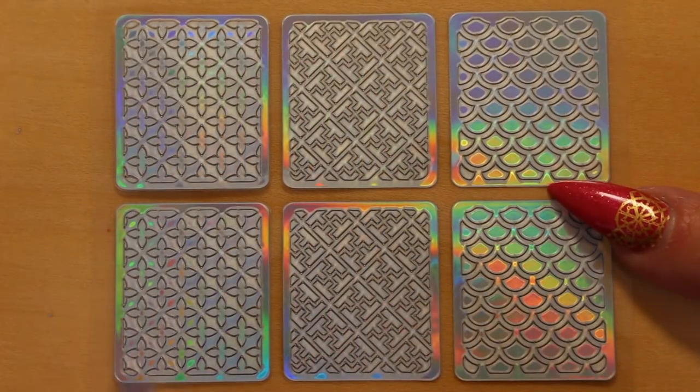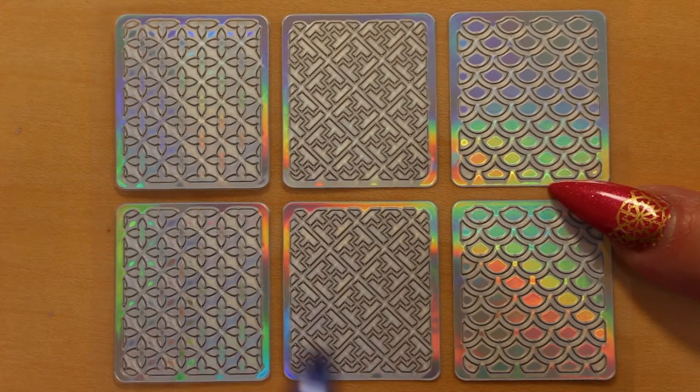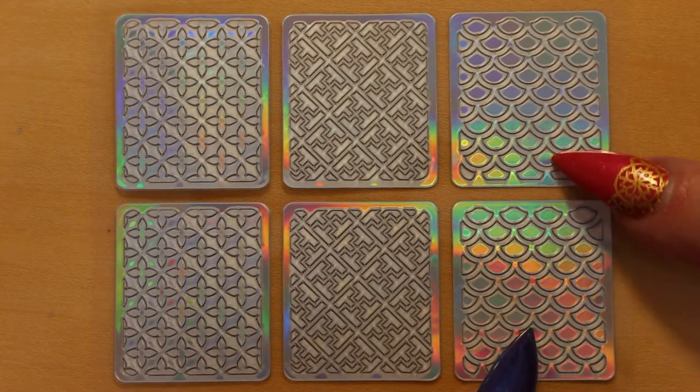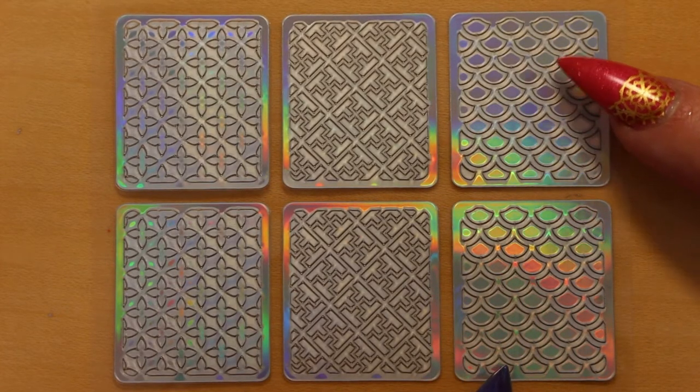Now we have an Arabian trellis design. This one is very pretty — I've used this already. The next one has sort of intersecting tees; it kind of reminds me of Tetris. And of course a mermaid design — you've got to have mermaid scales. It's a very popular design, I've used these loads before.